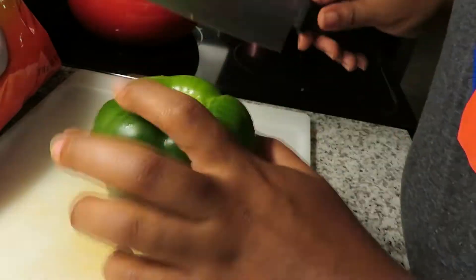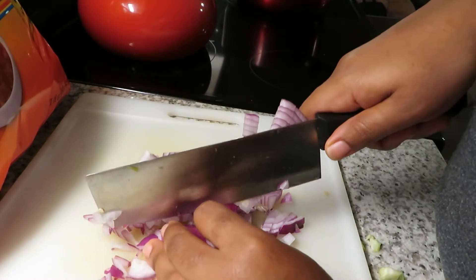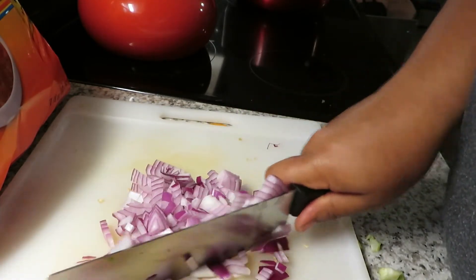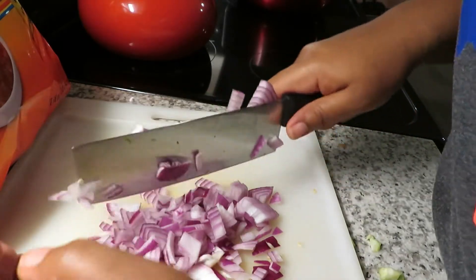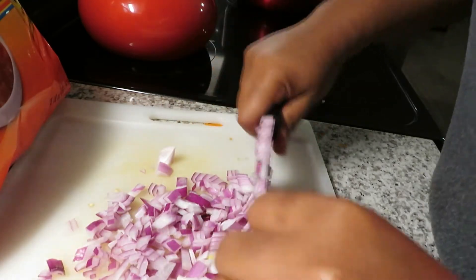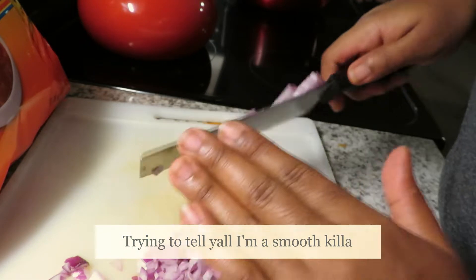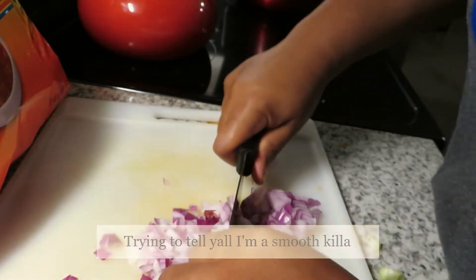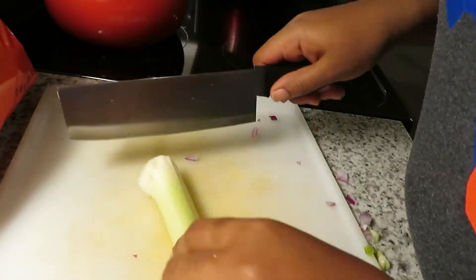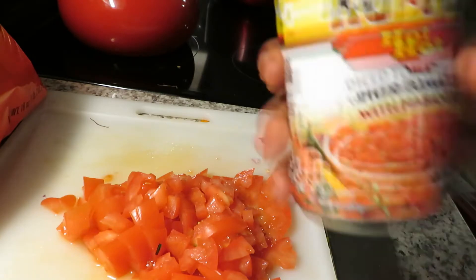Next you're gonna chop up all of your vegetables. Finish cutting up the rest of your vegetables, and while this is happening you definitely want to have your oil heating up in the pan. I had to put the hot Rotel in that bad boy.